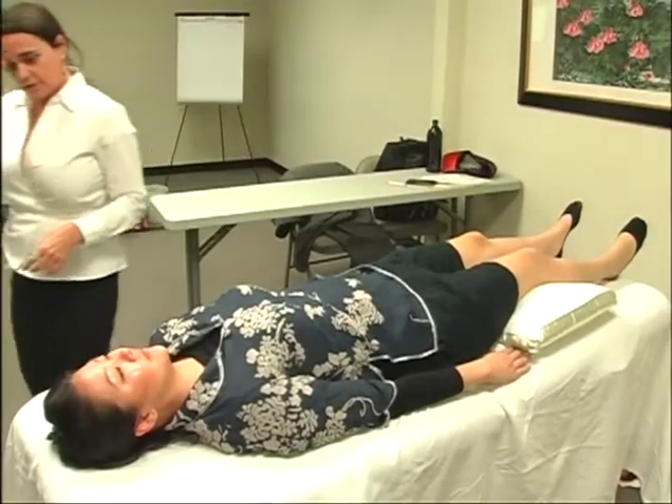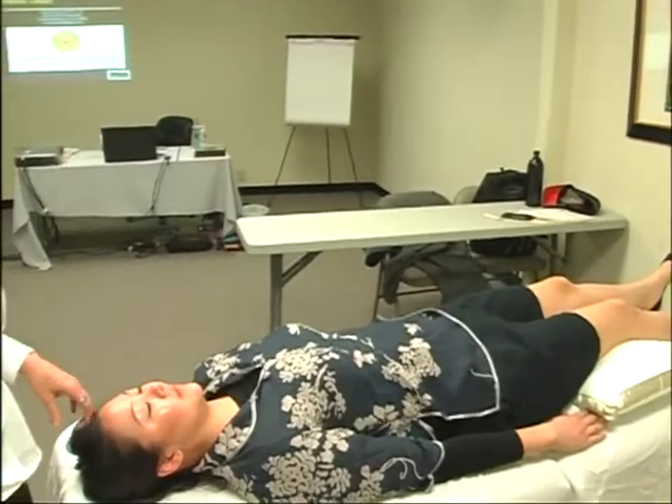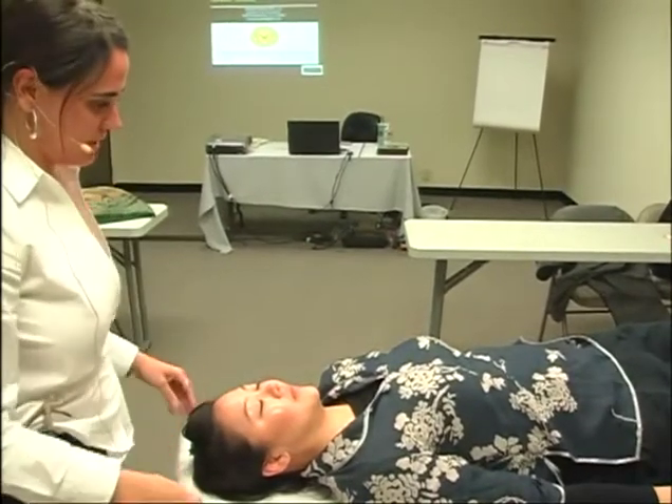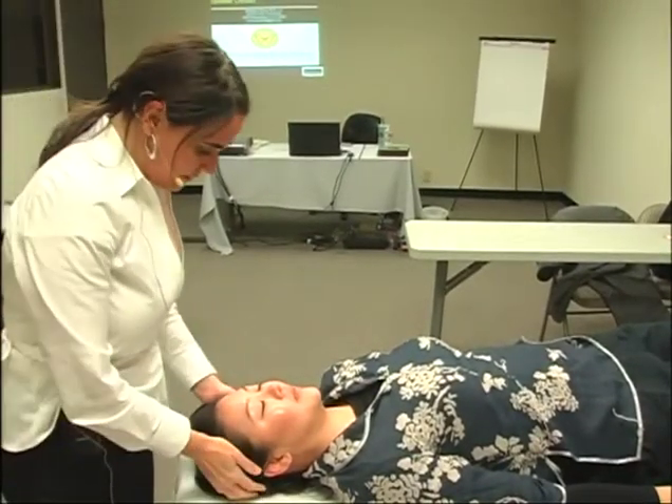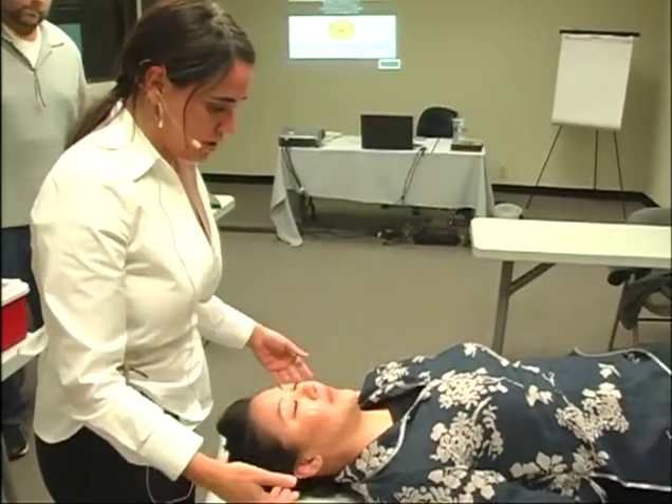I'm going to start with Donna. Donna does not have PTSD, but we're pretending like she does. So I'm going to tell Donna that I'm going to start with some neck releases. She's already given me permission to do that.